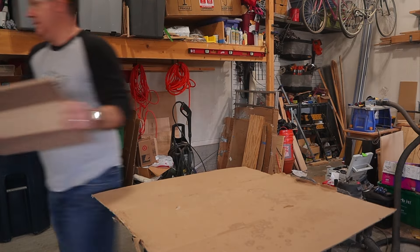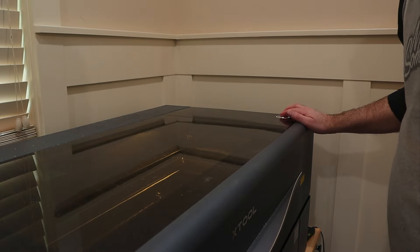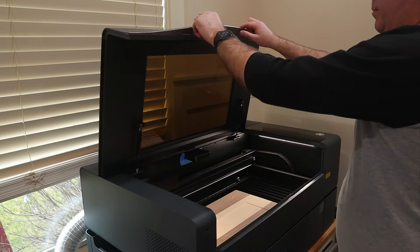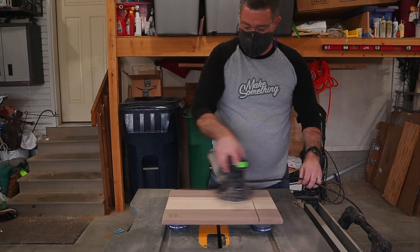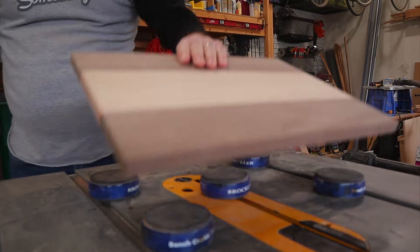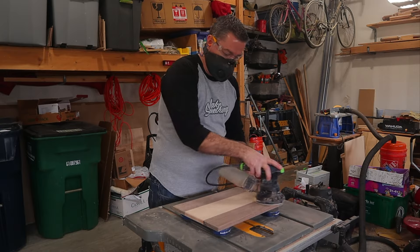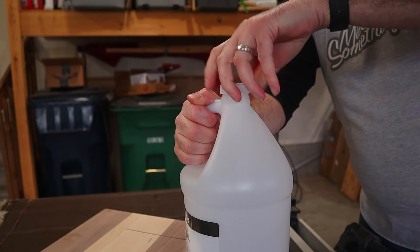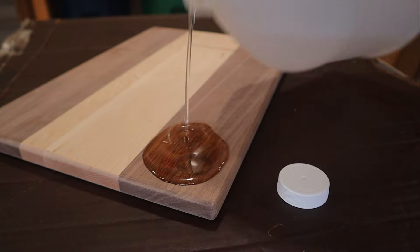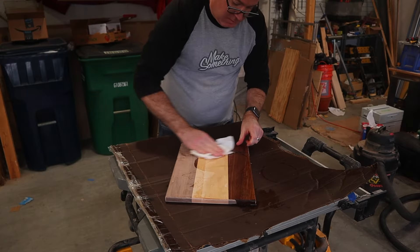Before I do that last sanding, I want to run this board through my laser and put a nice little monogram into the bottom corner. Then it's back to the shop to do that final pass of sanding. Finally, one of the best steps — applying some food grade mineral oil to the board. I love watching as the grain pops as the oil hits it and seeing the final beauty of the wood revealed.